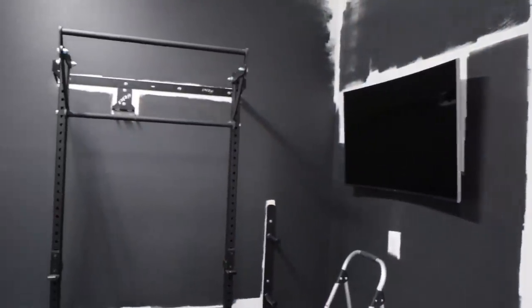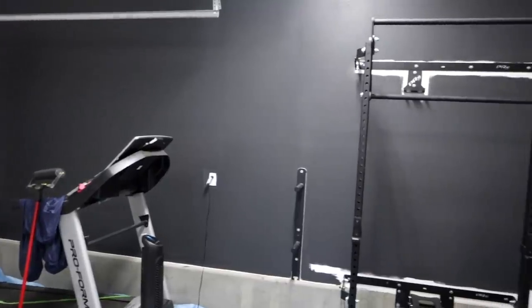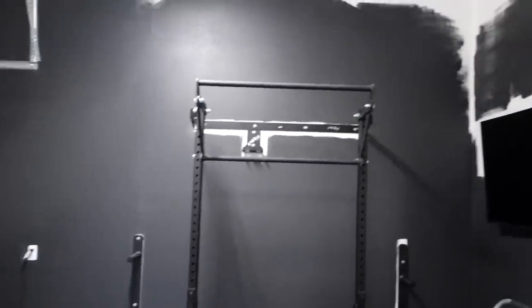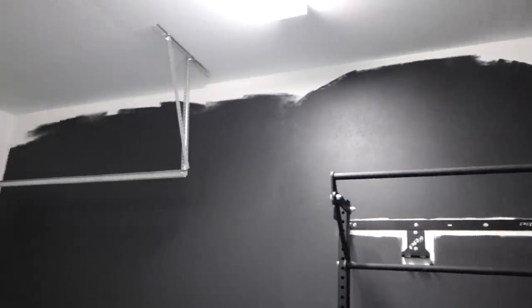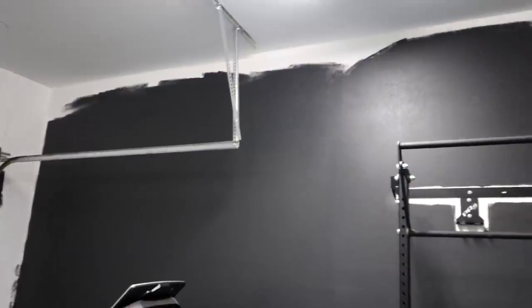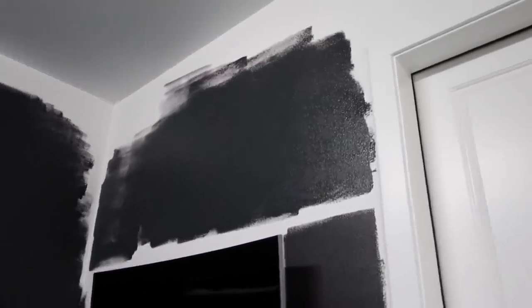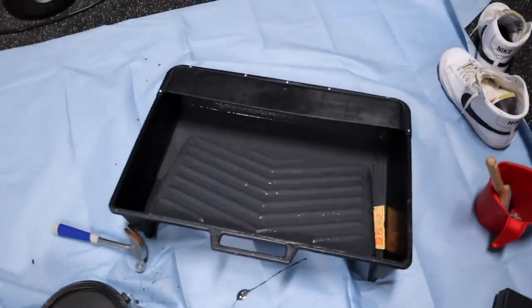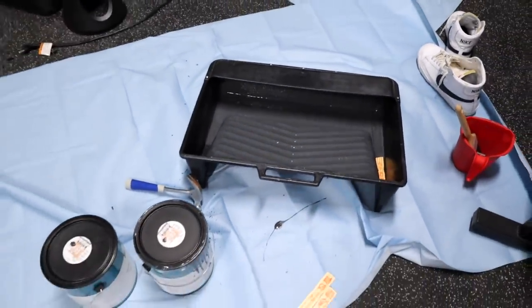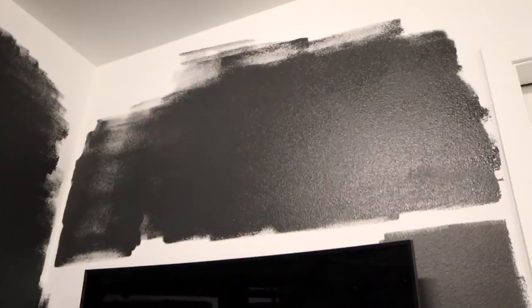I got this entire wall done besides the top. I need to order a ladder off Amazon — I went to Home Depot and all the ones were super expensive or too tall or too short. I kind of quit early over here because my paint started drying out and I was getting tired, so I just went until I couldn't go anymore.